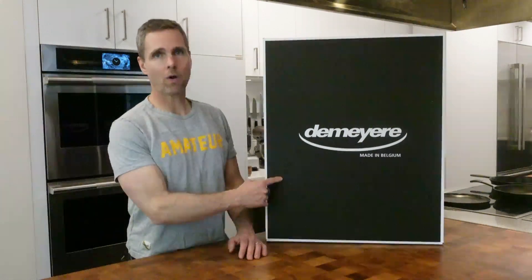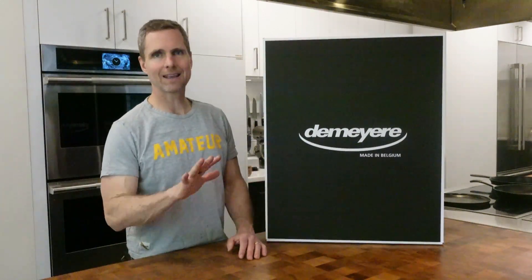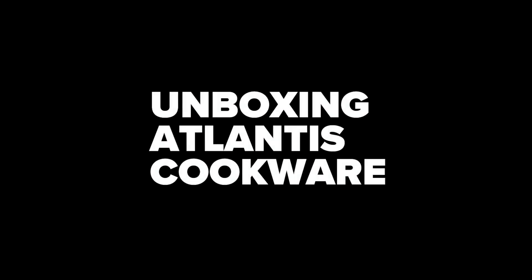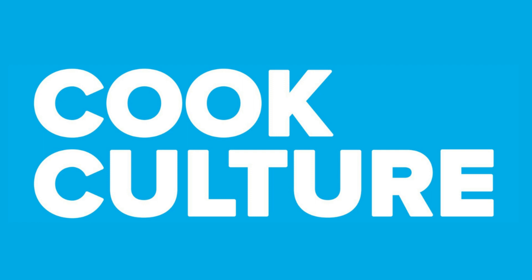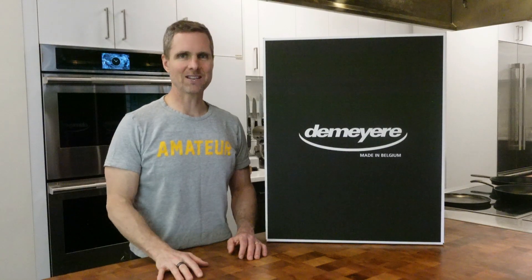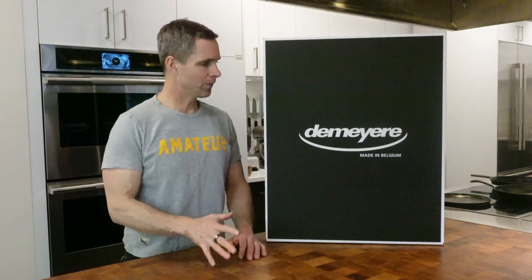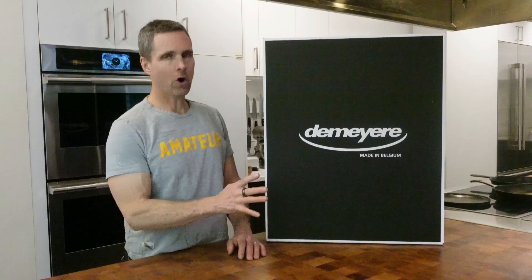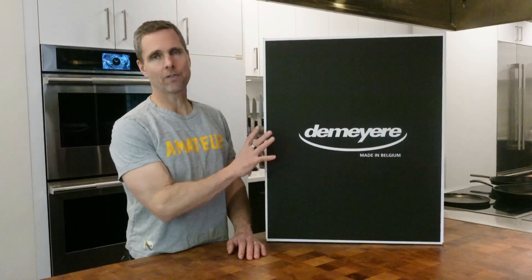This is probably the best quality set of cookware that you can buy in the world. Today I'm going to unbox the De Meijer Atlantis 10-piece set. Hi, I'm Jed, this is Cook Culture. De Meijer cookware, made in Belgium, owned by a big brand called Zwilling — arguably one of the best, if not the best, stainless steel maker of cookware in the world.